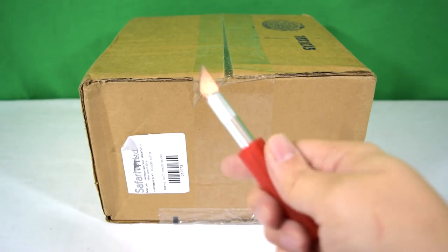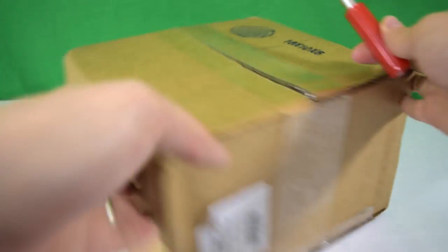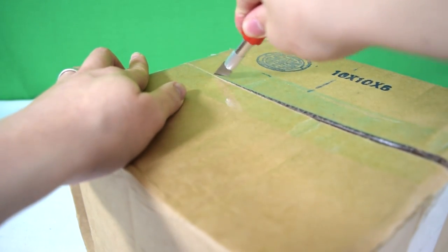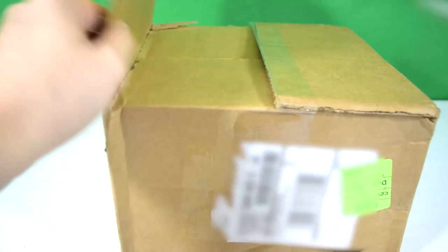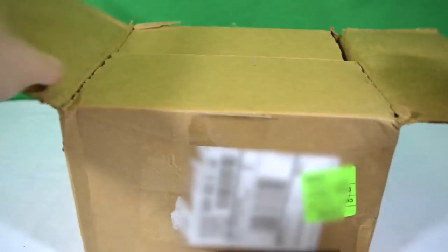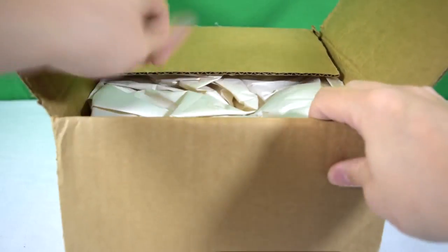I've got my trusty craft knife here, and remember kids: if you're using a craft knife, they do bite, so get adult supervision to make sure that you don't get bitten. Okay, let's see what we've got inside.